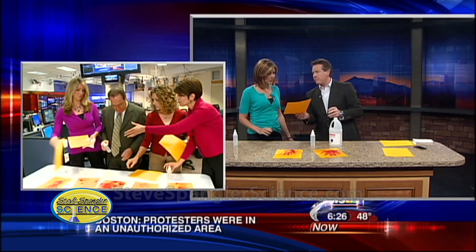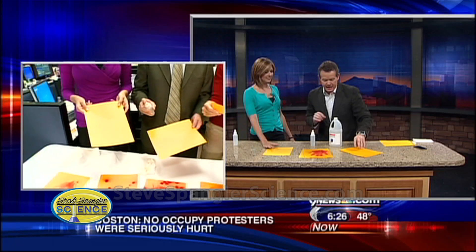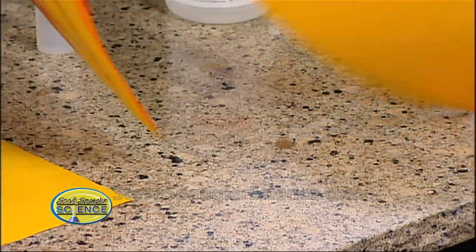This is goldenrod paper, so you just go to the regular office supply store and find goldenrod paper. Just like litmus paper, goldenrod paper is an acid-base indicator — so if there's an acid or a base, it changes color. This is starting to change back to colorless because of the carbon dioxide, which is an acid.